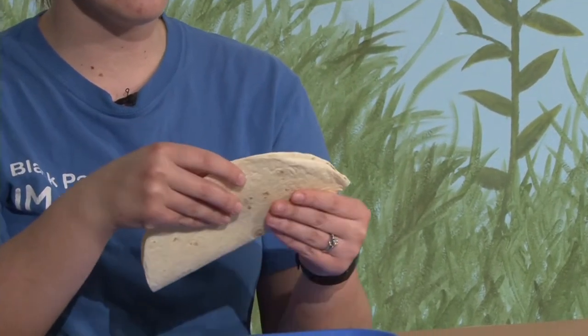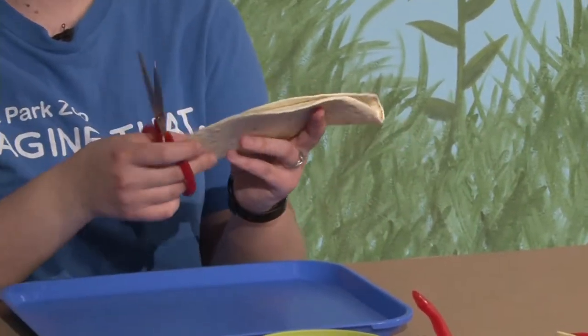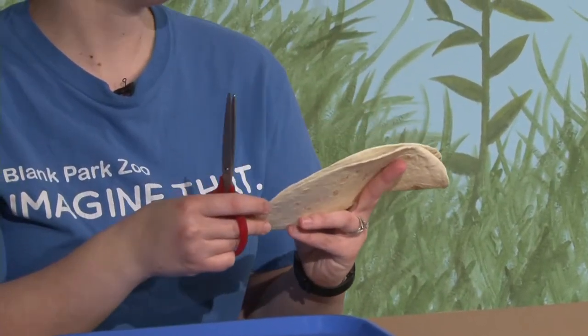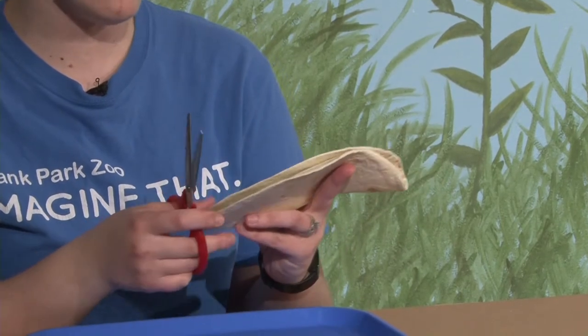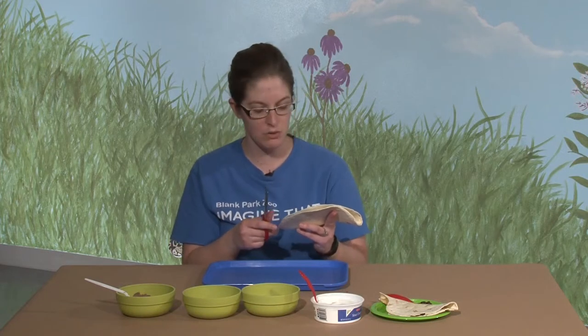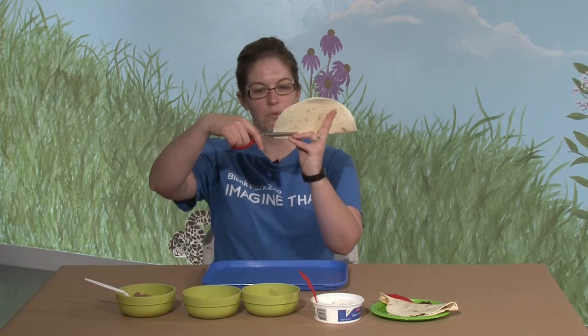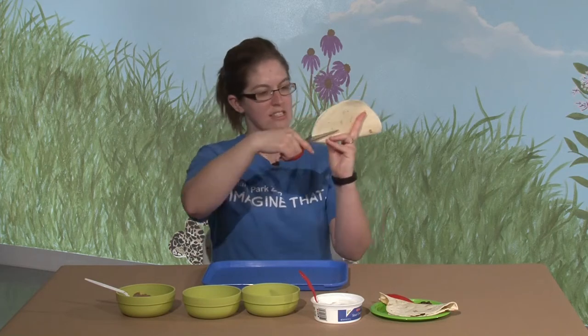And then what you're going to want to do — this is something that parents are going to need to help with — we're going to get a pair of scissors. We want these to be food scissors, so make sure they're clean. You can run them through the dishwasher or just hot soapy water will clean them up too. So what we're going to do is take one side and just make a little cut in it, just like that.